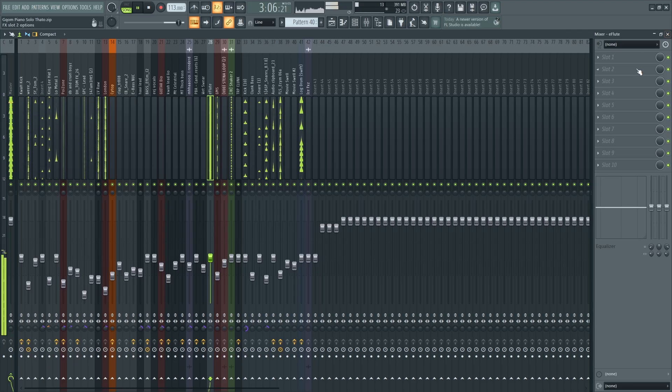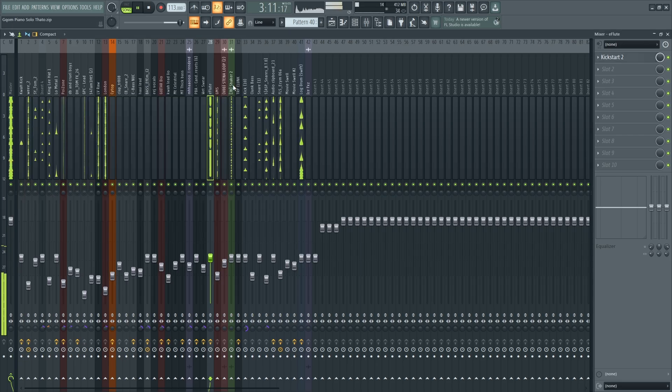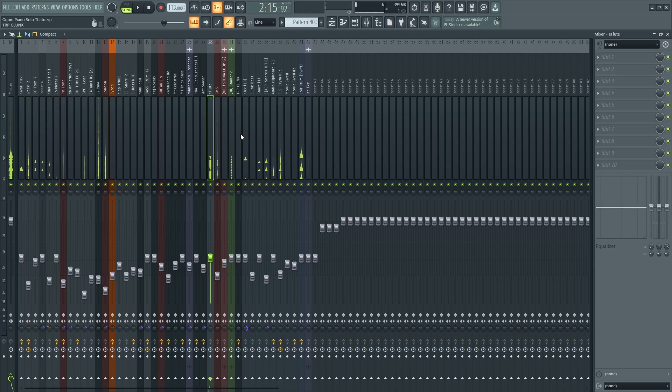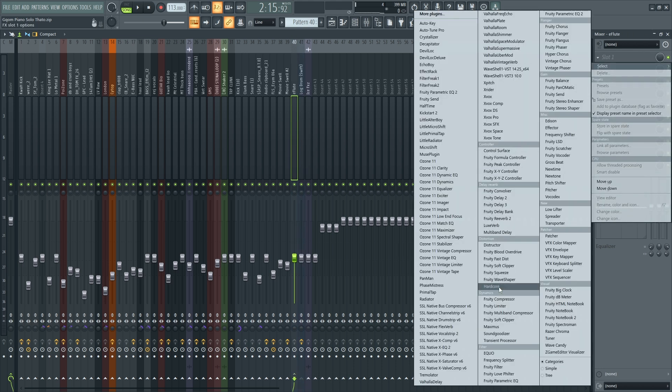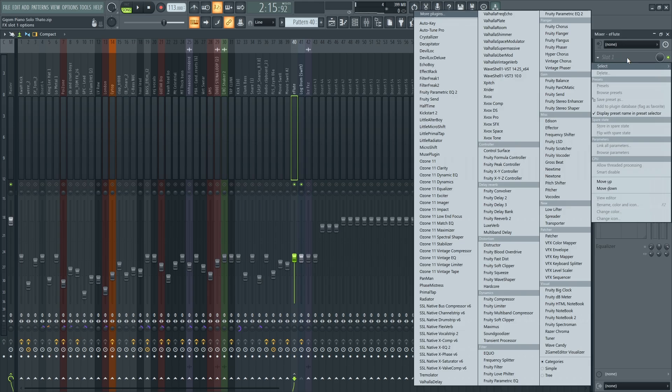On the kick, we're going to add a sidechain — actually, let's not add sidechain on the kick. Let's add it on the lock drum. So I'm going to sidechain the lock drum to the sub instead of the kick to the sub.